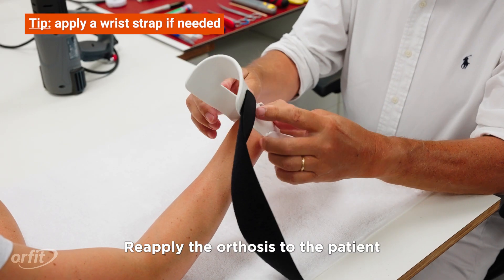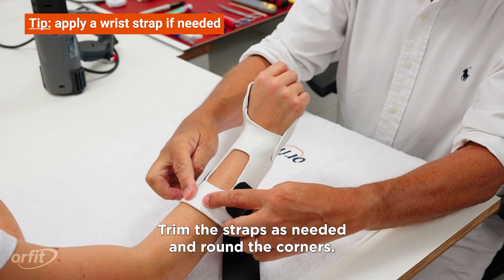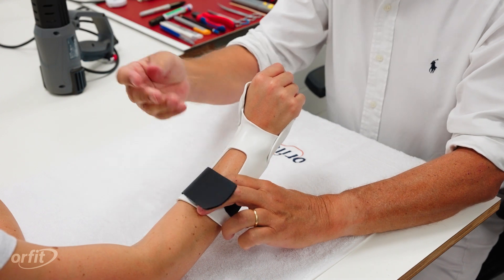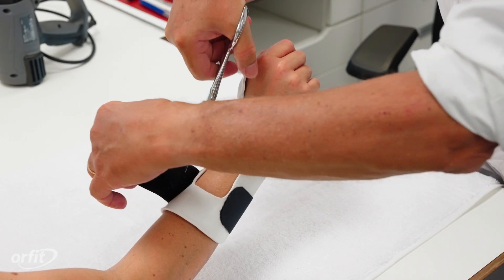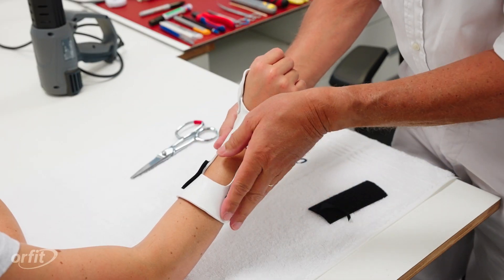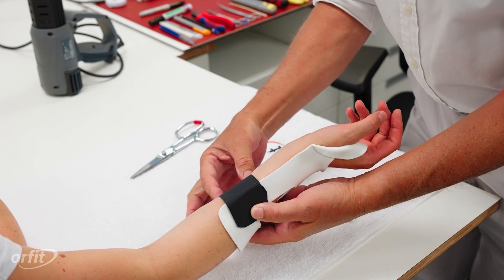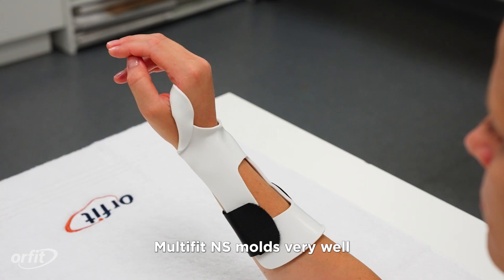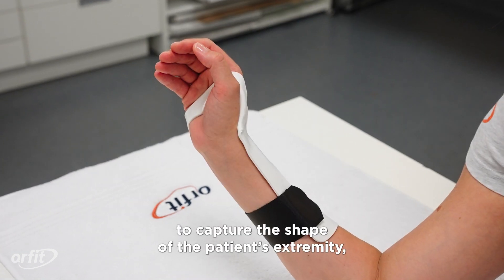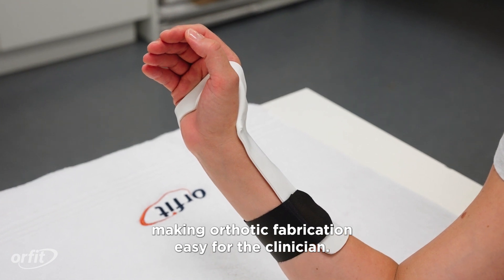Reapply the orthosis to the patient to check the fit. Trim the straps as needed and round the corners. Multifit NS molds very well to capture the shape of the patient's extremity, making orthotic fabrication easy for the clinician.